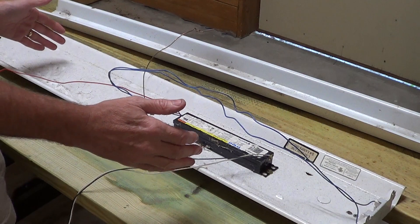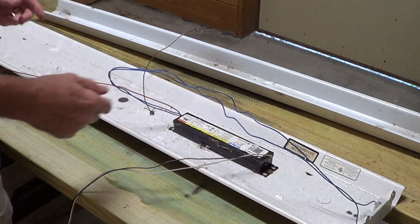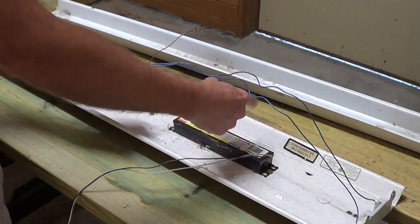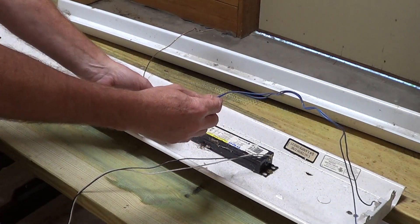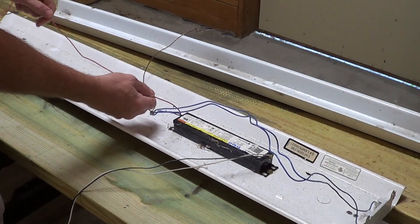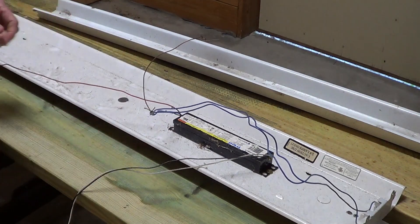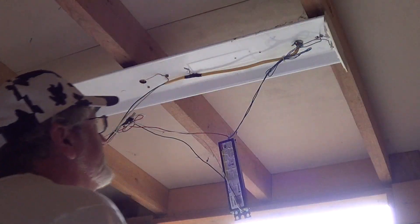Because the tombstones are shunted, you can't use single-sided LED tubes — it has to be double-sided, meaning we run power to both ends. We'll cut here and here, throw the ballast away, run the neutral to one side, the hot to the other side, and ground to the ground wire. Put the tubes in and we're done.